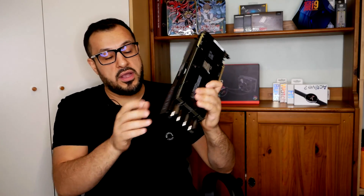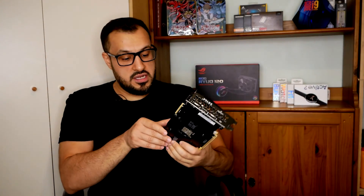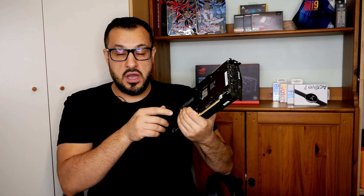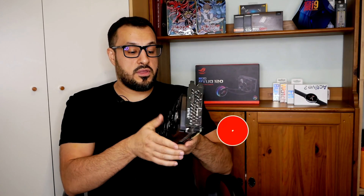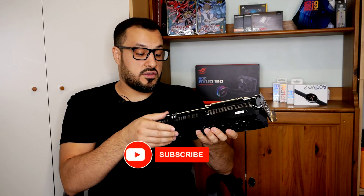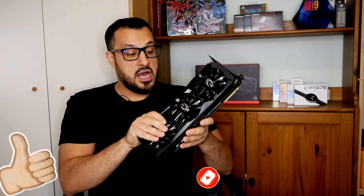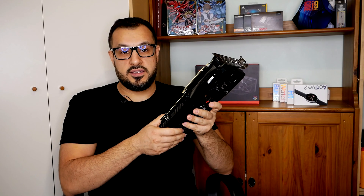It's got the power connections here: one eight-pin and one six-pin, and that's it really. I'm looking forward to installing this. I'll leave a link to the product in the description below — have a look and let me know if you're using this, if you've overclocked it, or if you've done anything crazy with this graphics card. See you in the next video, guys — take it easy!